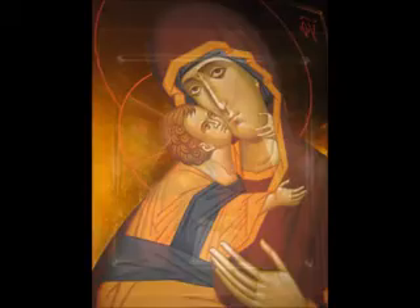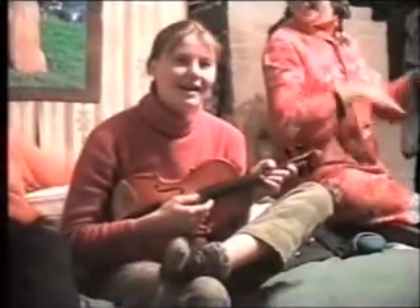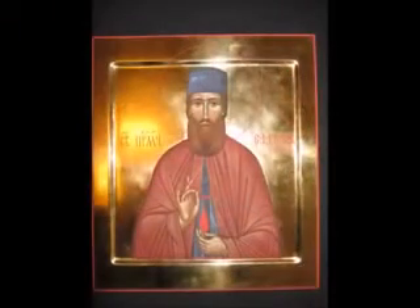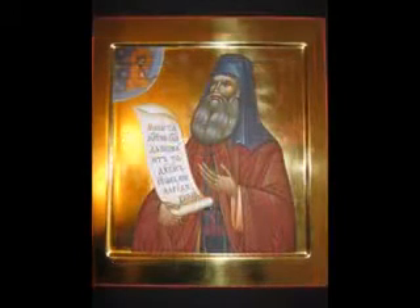This icon is made by me too. I like to have fun with my friends, just fooling around, singing, joking. That icon is Ephraim Nova, painted by me. This one too — Silouan Afonski.